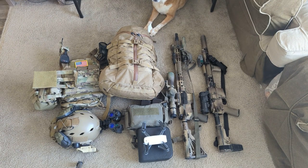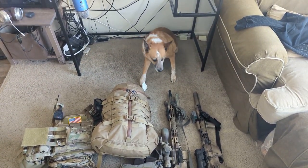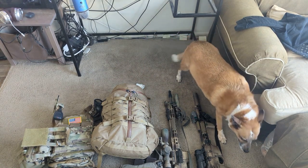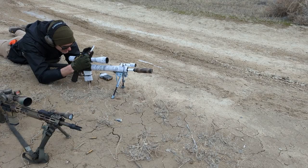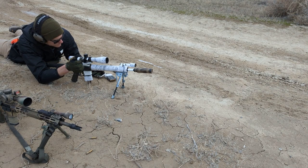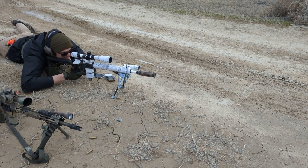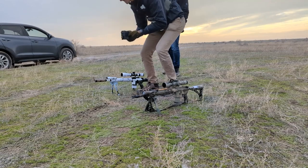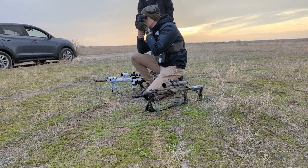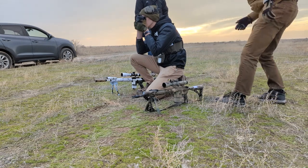Hey, Brass Facts here. Today we're going to be doing the urban recce lowdown. This is a continuation of my urban reconnaissance mission video, linked up here. I'm going to be talking about what I would bring on that mission.